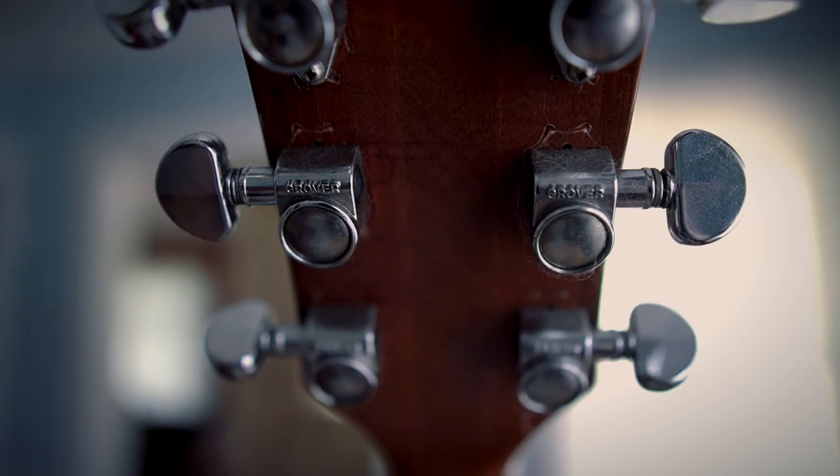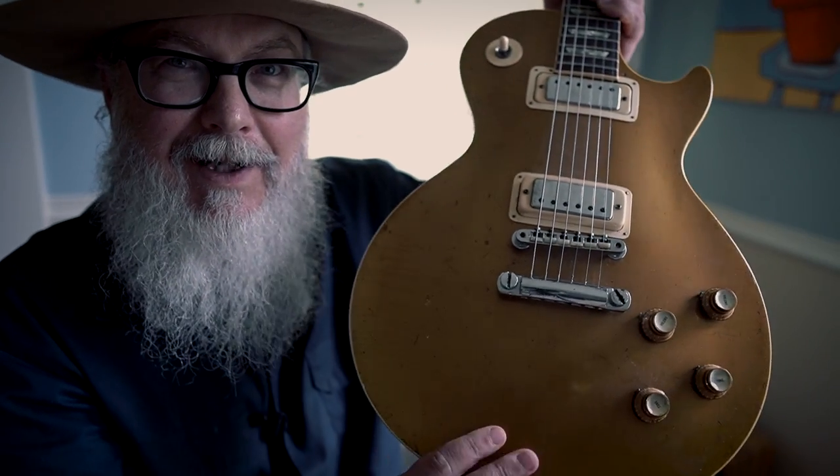Everything seems to be original except for the tuners — I think the tuners have been changed out at one time. You can see on the back where there's a different shape. I sent it to Glazer to have some work done. I honestly don't remember everything they told me, but I believe everything else was original. When it got back it just played so good. The action was too low, I was playing too fast and just noodling, so I went ahead and raised the action a little bit. They're in Nashville and they do some amazing, amazing work.